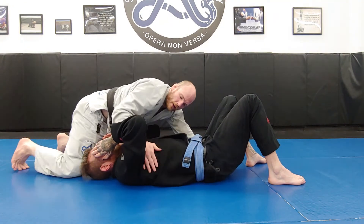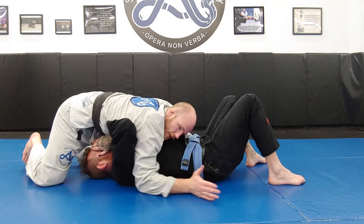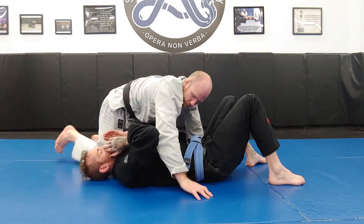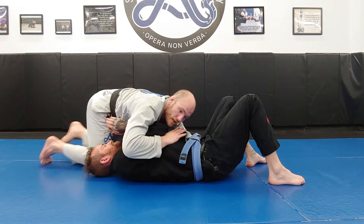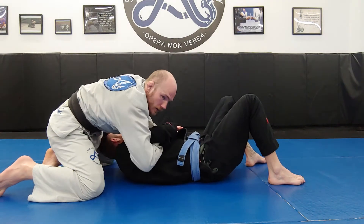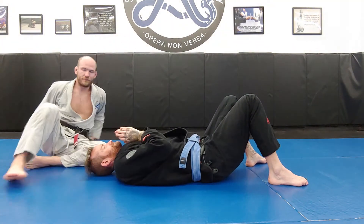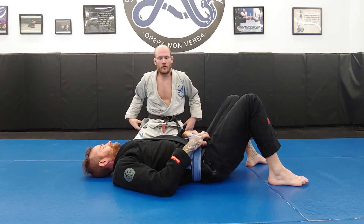If I go to a reverse underhook, I end up with an underhook in north-south. If I use a far-side overhook, I end up with an overhook from north-south.